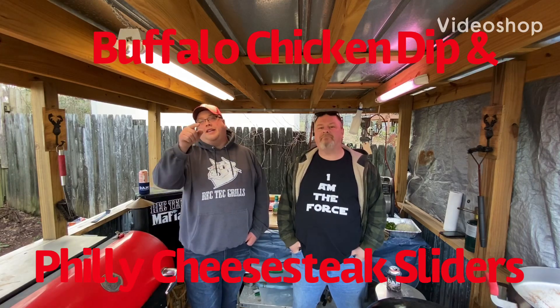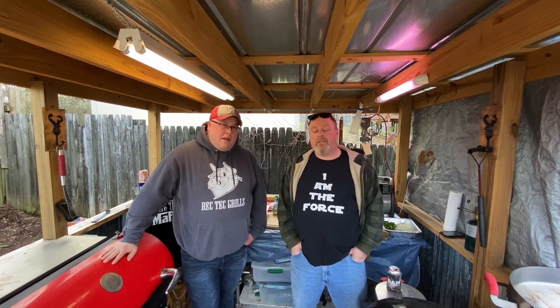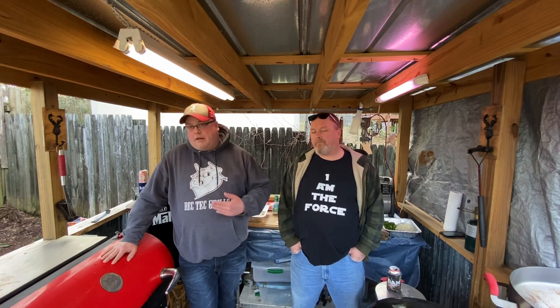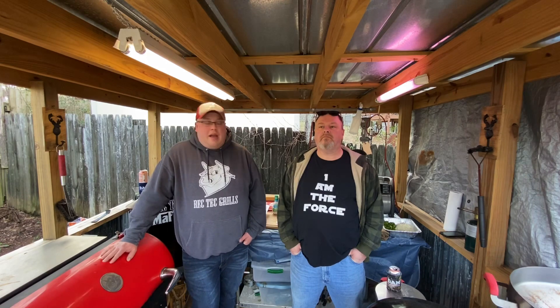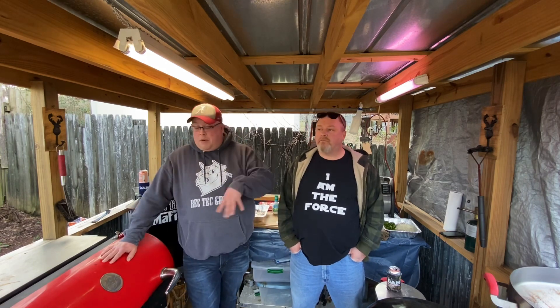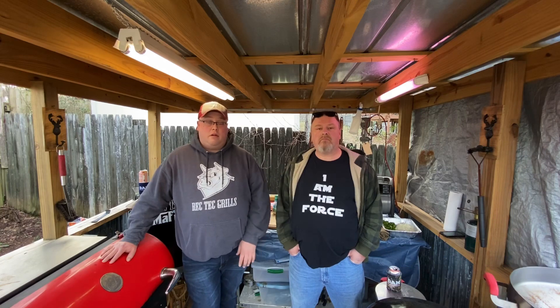What's up everybody, we're back - your two favorite guys, two ugliest guys. We got two things going on for y'all today. We're gonna do something quick and simple for the Super Bowl. I'm gonna do a Buffalo Ranch Chicken Dip. Jason's got some chicken left over from the other day when he did the rotisserie chicken video - if you haven't seen it, go look down in our videos and watch it.